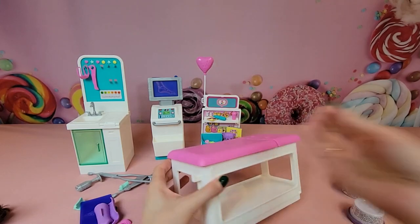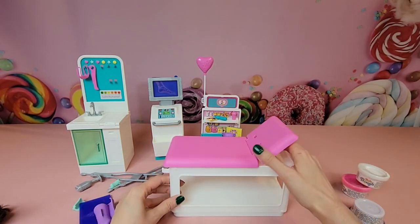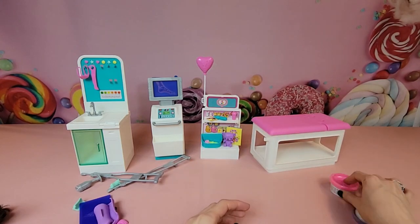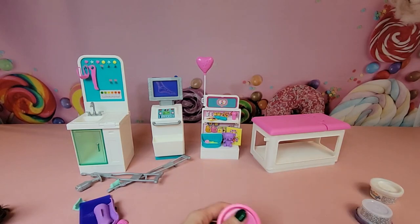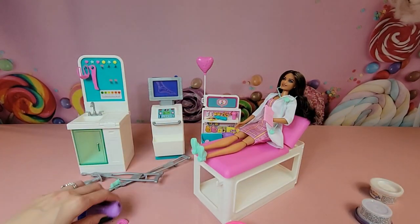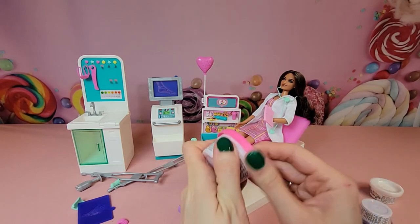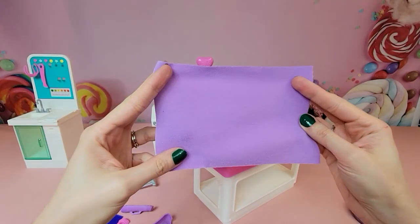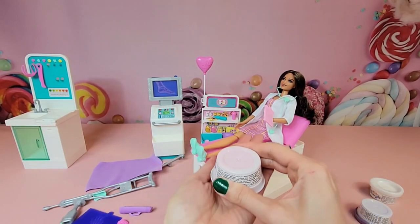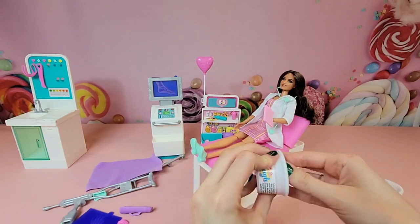Last up we have our patient bed — I missed a little piece of tape on that. It adjusts so we can have it straight up, reclining a little, or flat down for examinations. Let's try the Play-Doh with a fun color like pink. Since we don't have a patient, Dr. Barbie is going to be our patient for demonstration purposes. I also found a blanket I dropped, so we have a cozy blanket too. This is Barbie dough — not to be confused with name-brand Play-Doh.